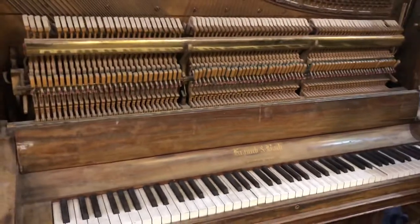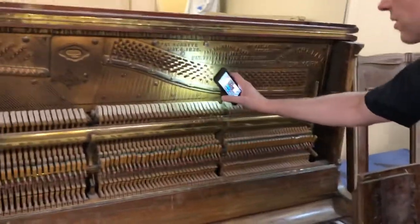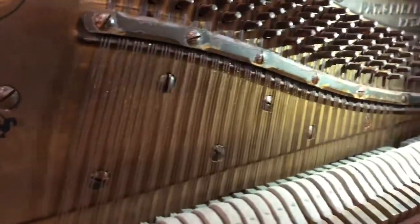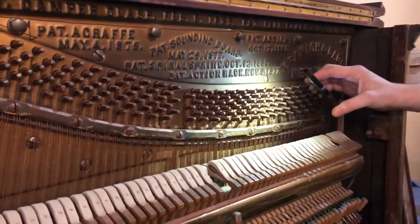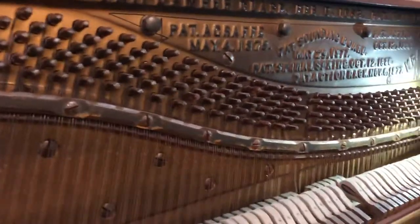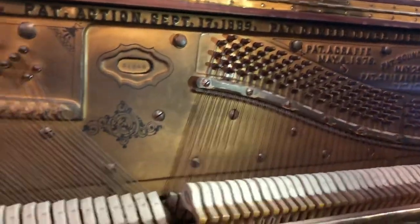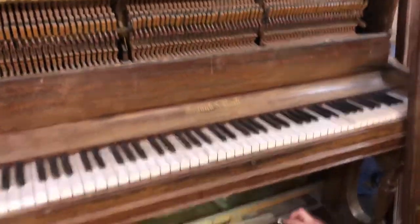These strings — this is unusual, actually. These strings are so rusty. You can get a feel for it. It looks like it's been in either a tropical climate, or like it had water dripping on it or something. Because strings, they can rust, but not like that. That's extreme. And these tuning pins, same thing — the rust is so thick.